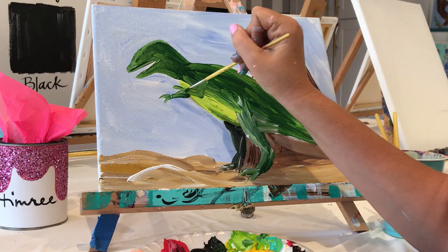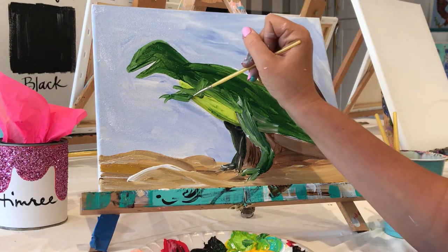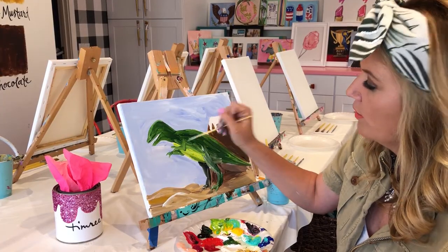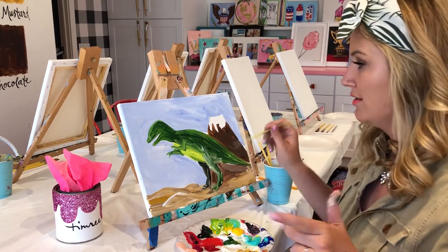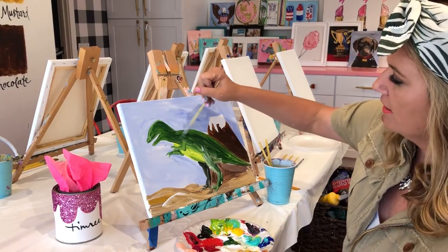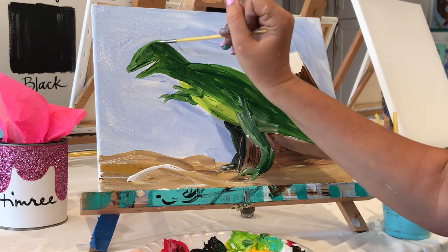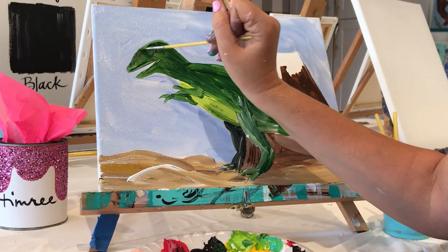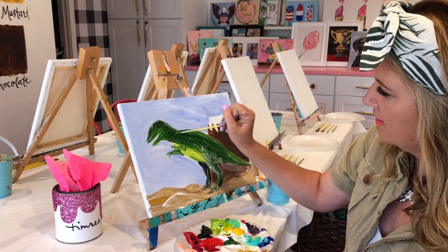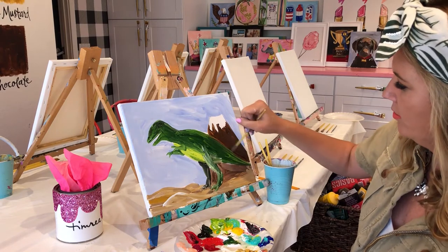T-Rexes are not my specialty, but you know what, I am trying. When you paint from the heart, it just makes it look that much better — that's what I like to tell myself. I might grab a little bit of black, kind of like where his eye goes, this little nose socket here. We'll put the eye in right now.